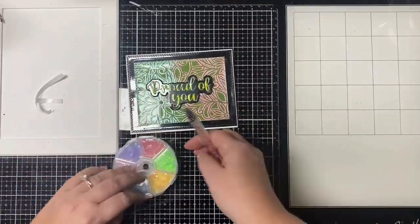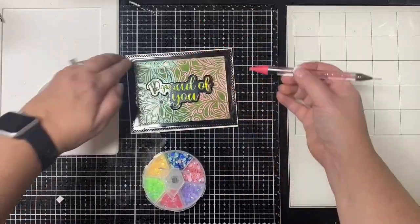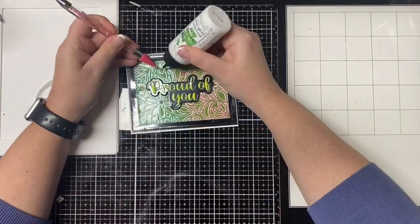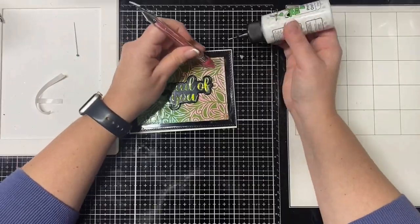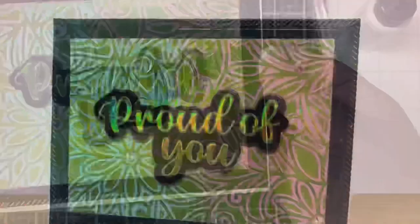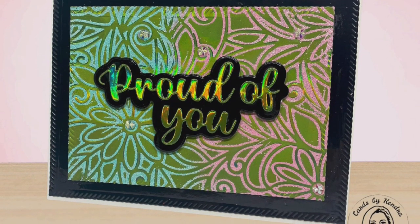Next I put some foam tape on the back of the sentiment to give it some dimension. To finish off the card I added some pink and light blue starlight gems from Pink and Main. Even though the heat tool dulled out the green mirrored cardstock, I still think this card turned out really pretty. I've never tried this technique before so I was really experimenting, but I really like how it turned out. Let me know what you think in the comments below.